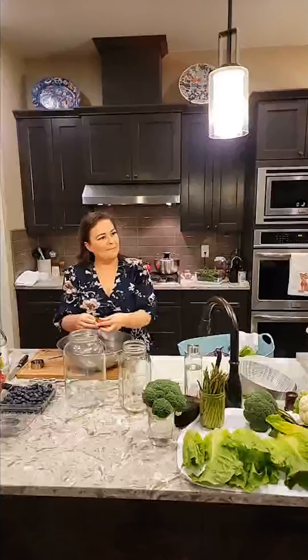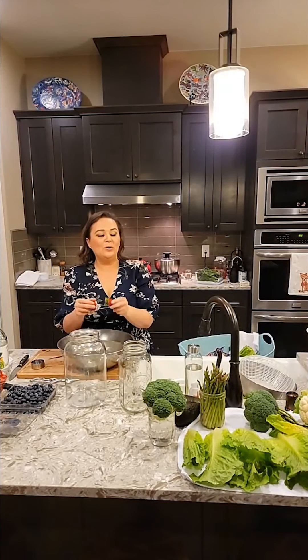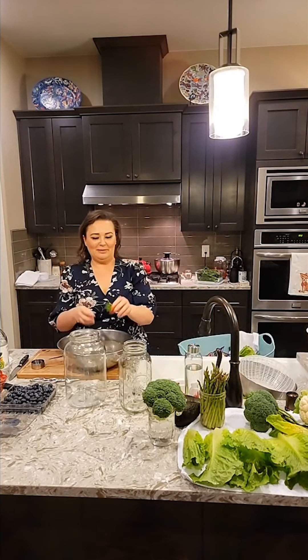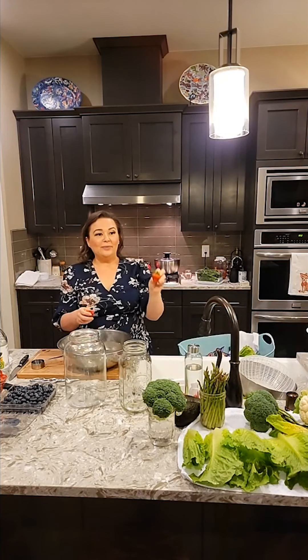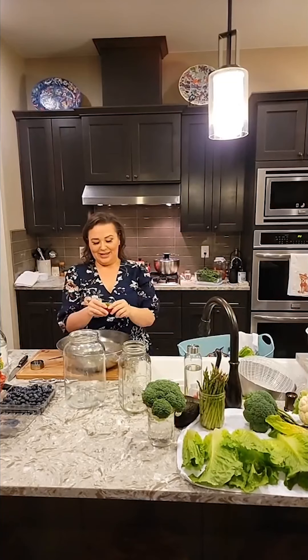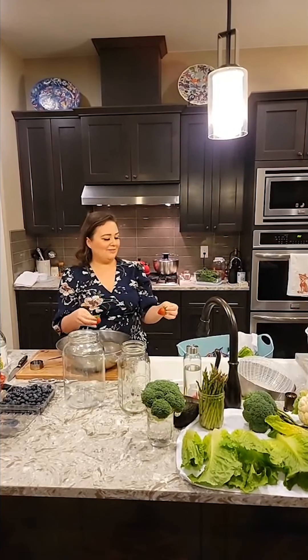How do you keep the condensation out of the jars once they go in the fridge? Make sure they are bone dry. Do not put them in the jar right now — we probably won't even put them in the jar today while everybody's here. They have to be all the way dry. Let them air dry for like three hours — let them air dry, not with a paper towel.